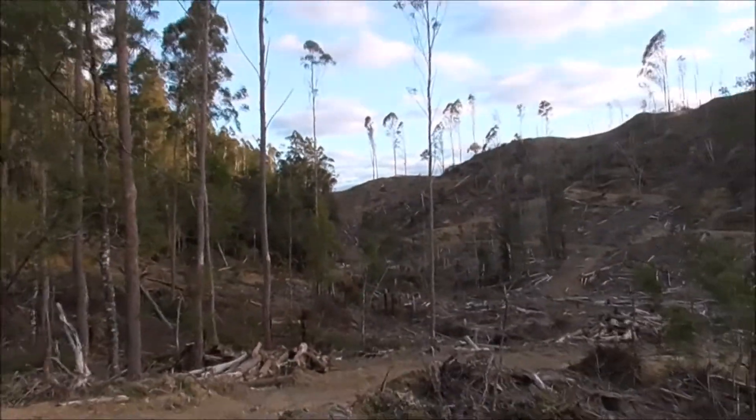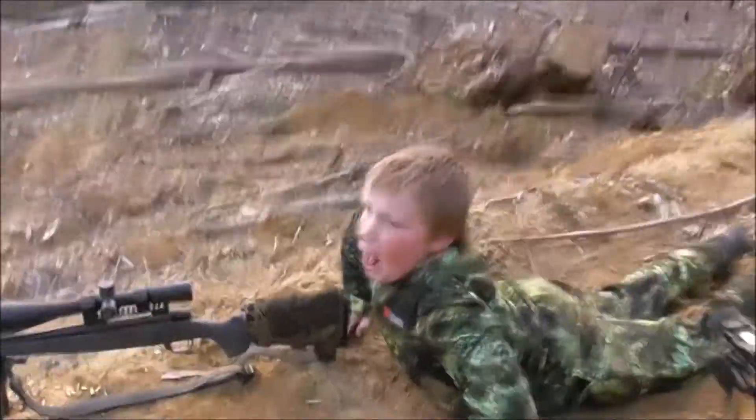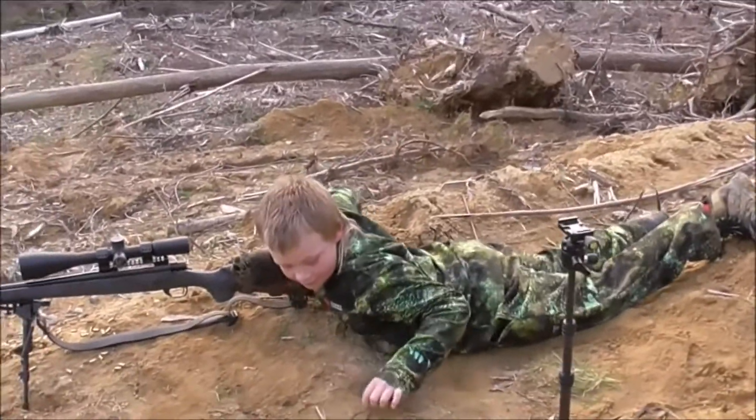So that shows you how good these little PRCs are. I mean, this guy's just 9. He's a pretty big 9-year-old, but still.